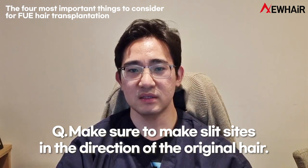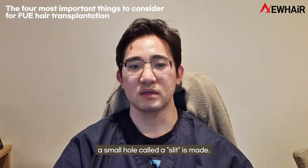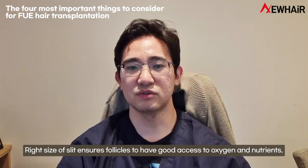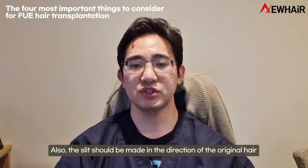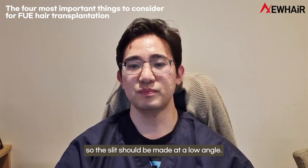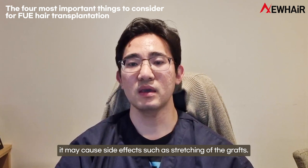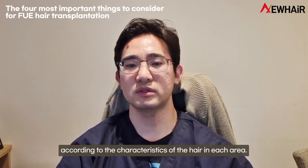Third, make sure to make slit sites in the direction of the original hair. To transplant the harvested hair follicles into the balding area, a small hole called the slit is made. The slit creates a home for the follicles so they can grow well, and the size and depth of the slit is made according to the harvested hair follicles. The right size slit ensures follicles have good access to oxygen and nutrients, which increases the graft engraftment rate. The slit should be made in the direction of the original hair so that the hair grows in a natural direction. At the temple, the slit should be made at a low angle, while on the crown of the head, it should be made in a whirling motion for a natural result. If the direction and angle are not right, it may cause side effects such as stretching of the grafts.